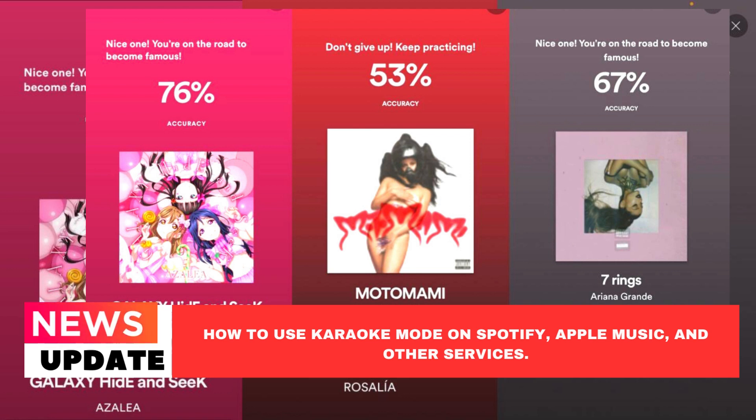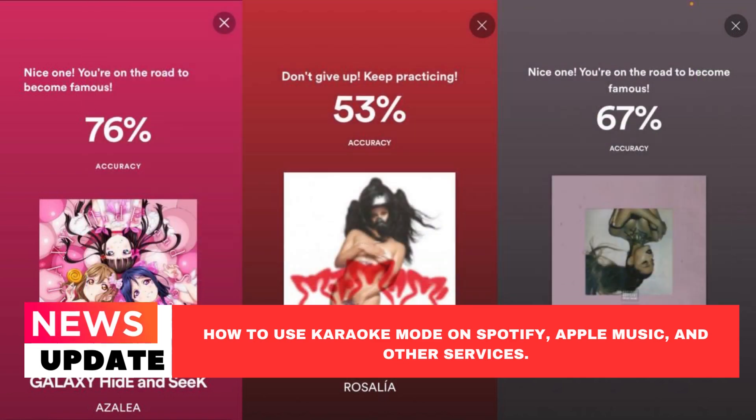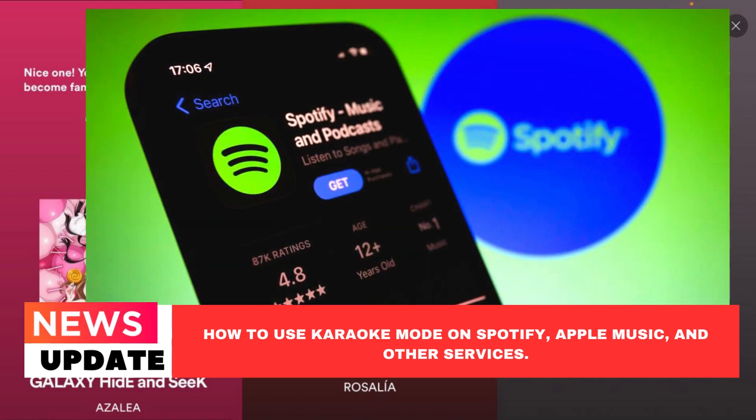The majority of songs' lyrics are readily available on YouTube Music; however, regrettably they don't sync in real time. Both desktop and mobile apps feature lyrics from YouTube Music. Here's where to look for them: play a song on YouTube Music by opening it, then from the bottom swipe up or select Lyrics. Music Match lyrics will be shown.